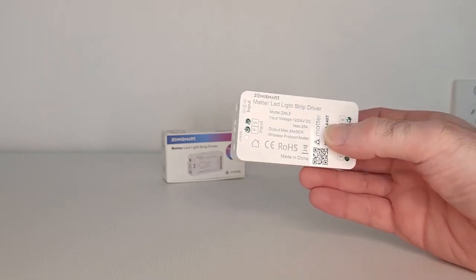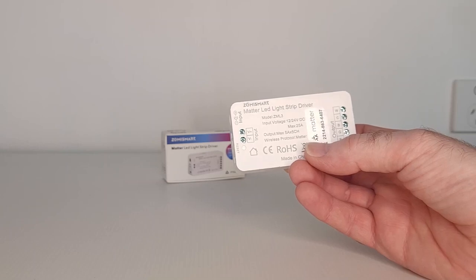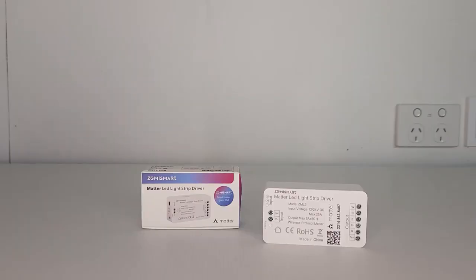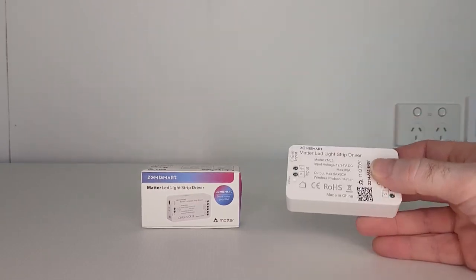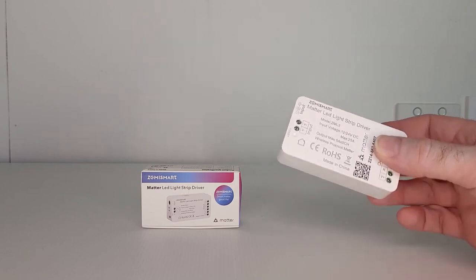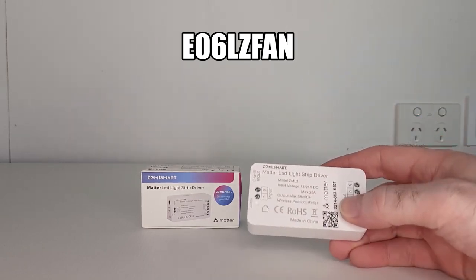Zemmysmart call this their ZML3 model, and they also have a Zigbee version of this device. I'm going to start today's video by telling you all about it and how to use it, then I'll be installing a 5-metre LED light strip all the way around my smart door frame and putting it to the test. Zemmysmart have very kindly offered a 10% discount for all viewers on the ZML3 — click the link in the description and use the promo code. A big thank you to Zemmysmart for offering this discount.